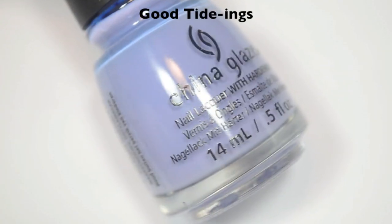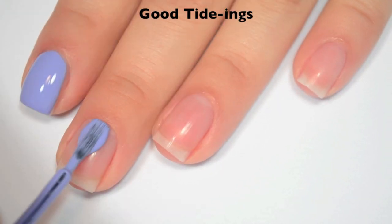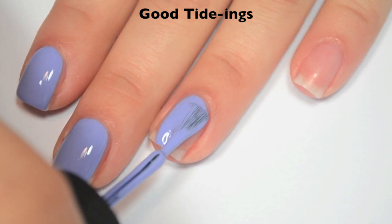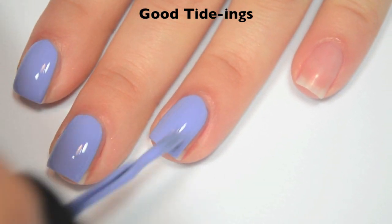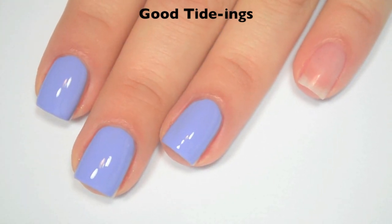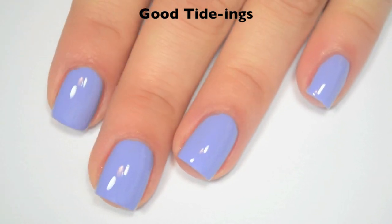The next polish is called Good Tidings, and this is a periwinkle blue cream. Here is one coat, and this one is completely opaque in one coat. It is definitely on the thicker side — I don't think it's too thick quite yet, but it's right on the line. That thickness gives you the full coverage in one coat, but I do think it might be a little too thick once it's not brand new anymore. So there is one coat of Good Tidings.